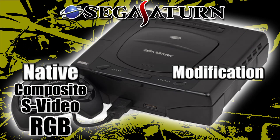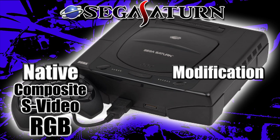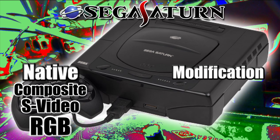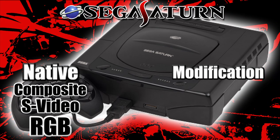The Sega Saturn outputs composite, S-video, and RGB natively — you don't need anything extra. You could also get an HD Retrovision cable with a Genesis-to-Saturn adapter to get component video, but the HD Retrovision cables will only output on a television capable of 240p resolution.